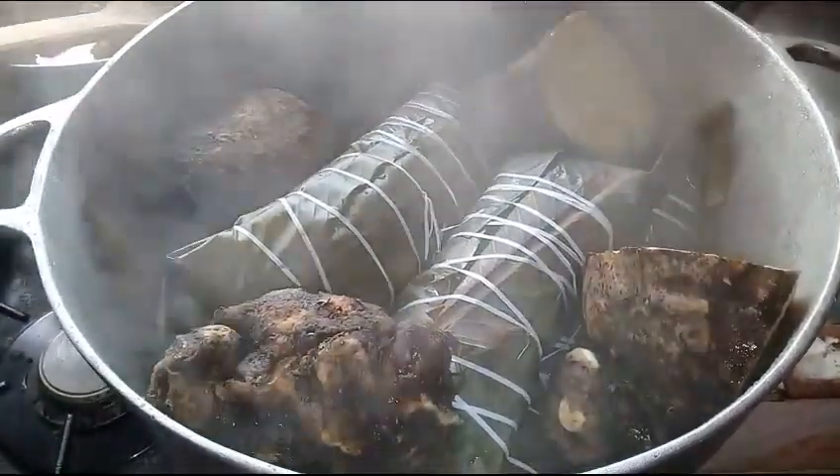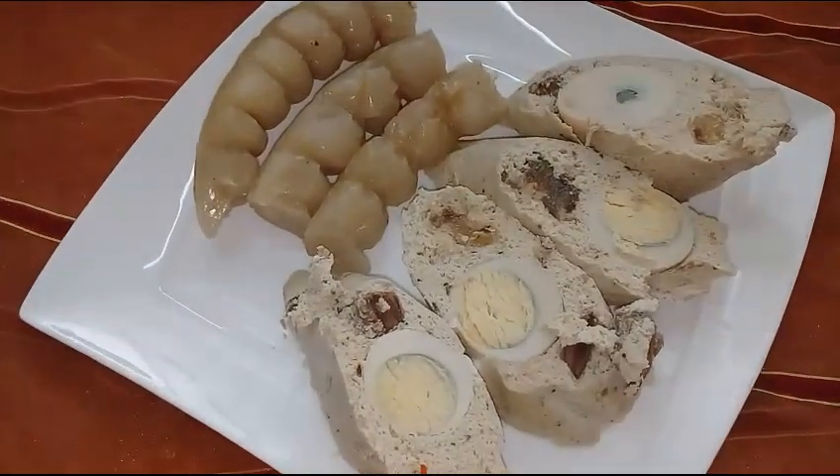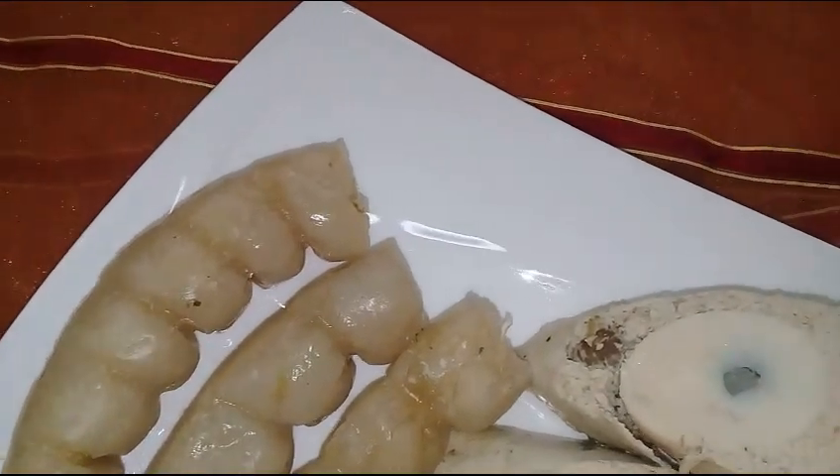Close the pot and let it cook for at least 2 hours. I've added some yams for those who eat yams, but I would prefer eating it with some cassava paste. This is how it looks like when ready — it's really delicious.